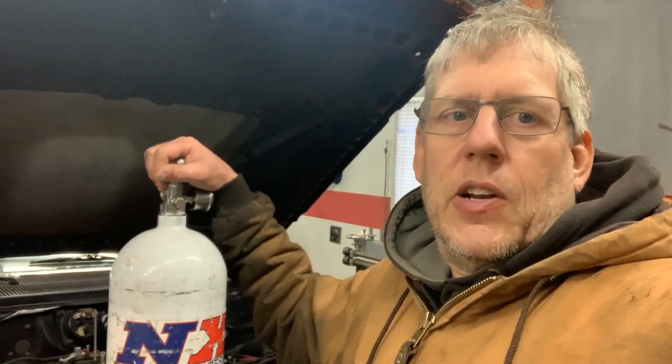Let's jump right into putting nitrous onto the car. I'm just going to run a 100 shot, being that this is a stock bottom end Dodge Magnum 5.9 — it's got cast pistons, cast crank and all that. The car has been a best of 12.20 normally aspirated.